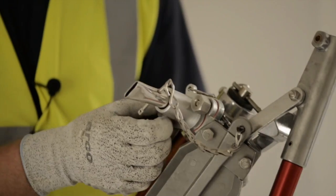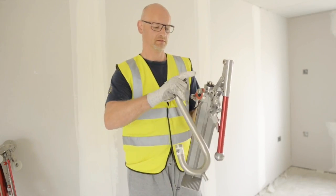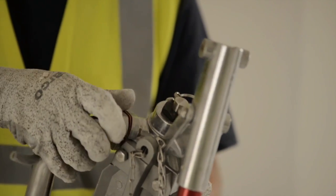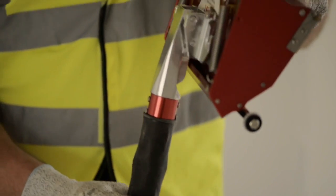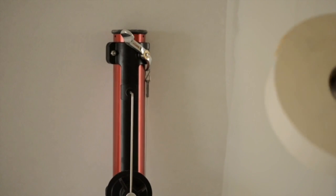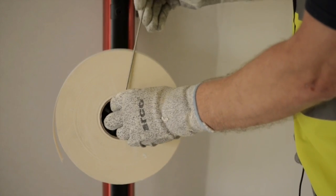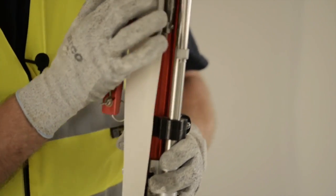To change to the gooseneck, just slack off the nuts, slot on the gooseneck, and then tighten up the nuts again. To attach the flat box handle to the flat box, simply slot it on and tighten the wing nuts. To fix a roll of paper tape onto the auto taper, pull the tape up, lever and thread it through the head.